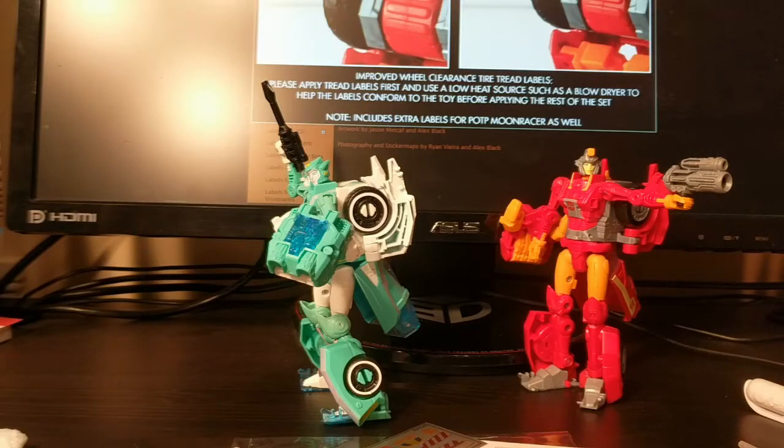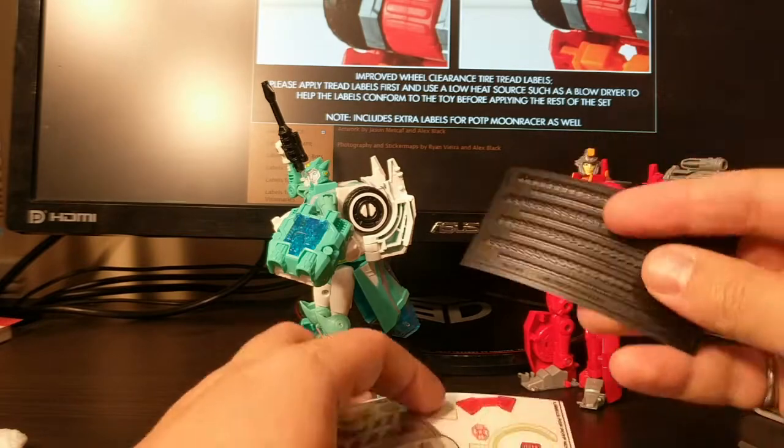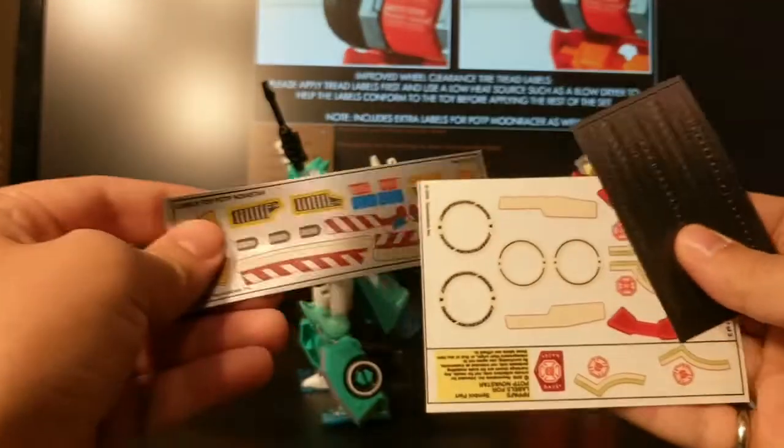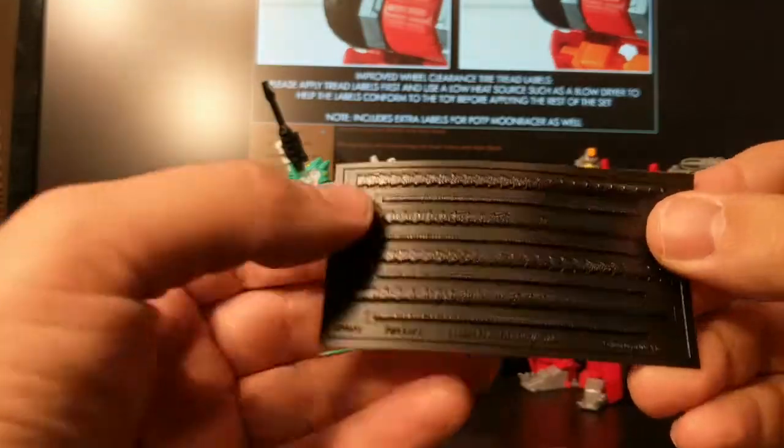Hi, welcome to Conversion Conversations, this is Cameron. Today I am stickering up Novastar — this might actually end up being split into two videos. I've got a Novastar sticker set from Reprelabels right here.